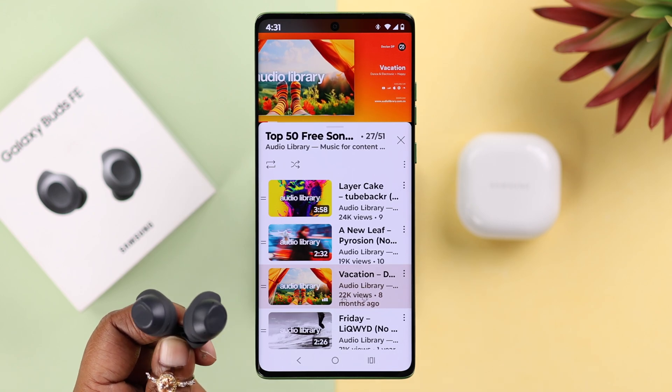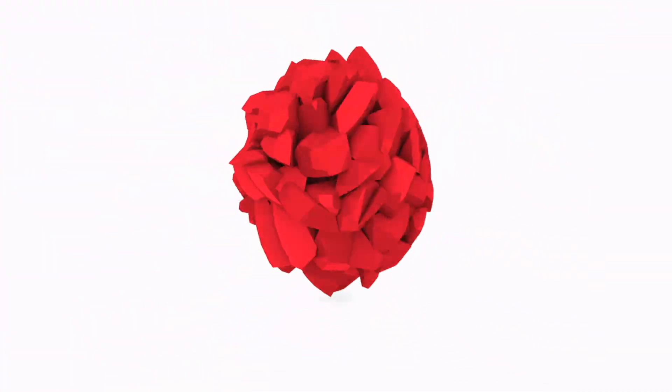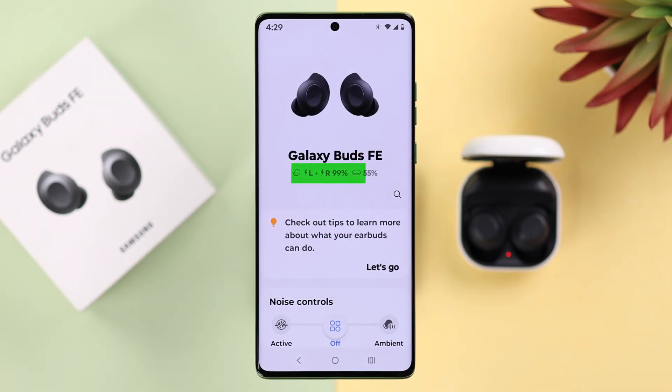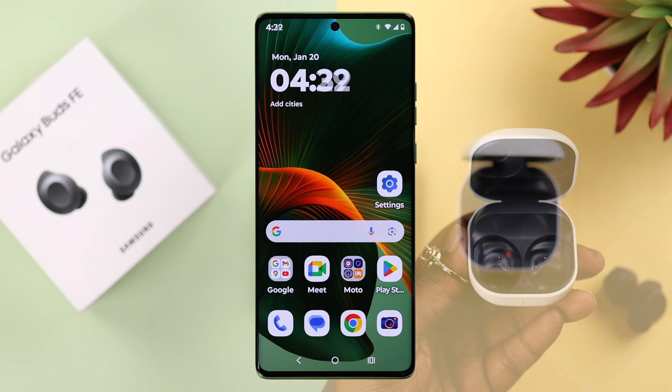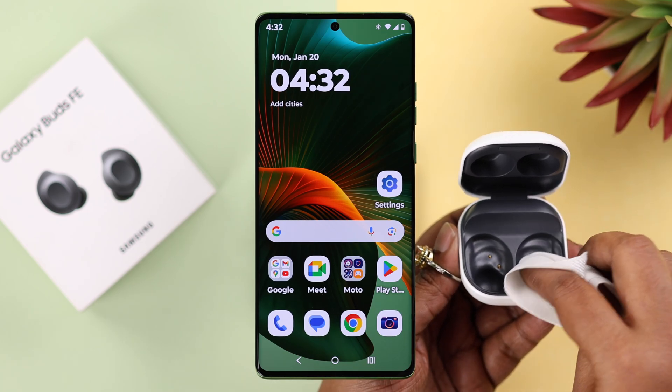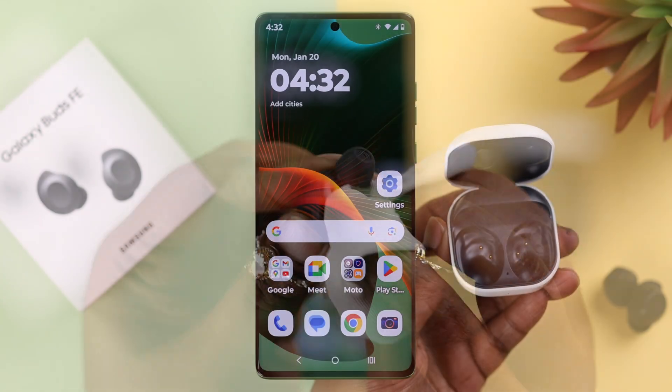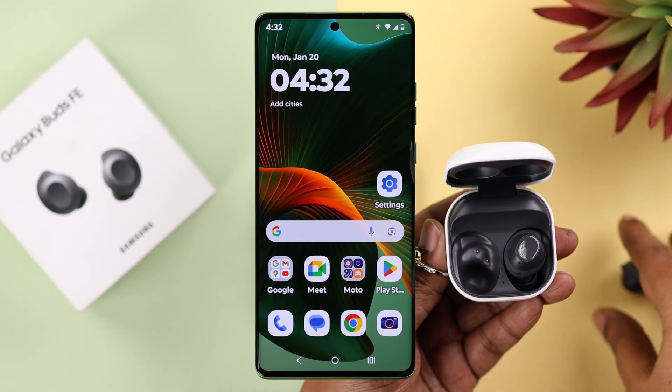First of all, make sure both of your buds have enough and equal charge along with the charging case. If needed you can plug it in, but before that make sure both the charging slots and the connectors are clean enough to ensure equal charge on both of the buds.